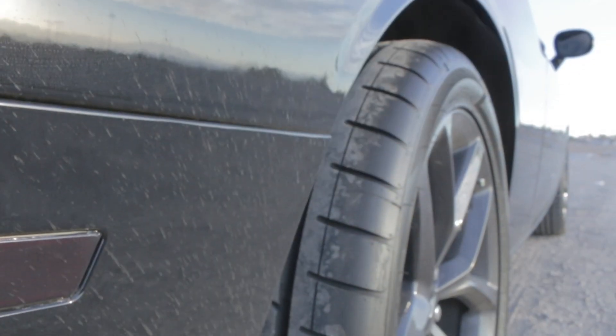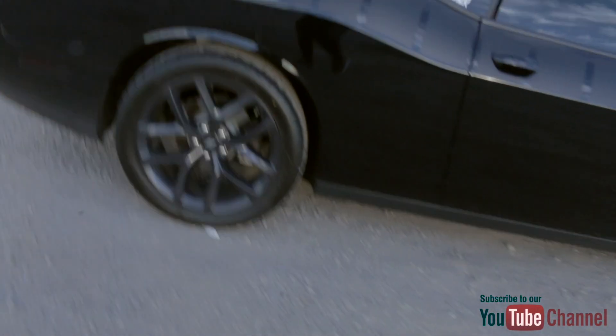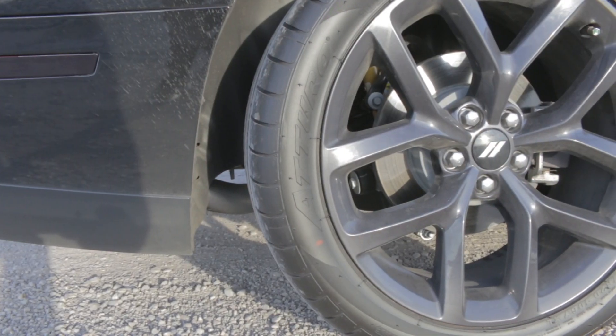I don't want to take too much of y'all's time, so let's jump right into the topic. We're going to talk about these 275 tires. As y'all know, I got the 275s added to the back. This video is mainly for the individuals who have not pulled the trigger yet — I get a lot of comments and inquiries asking about the 275 tires and whether they fit on the stock wheel.